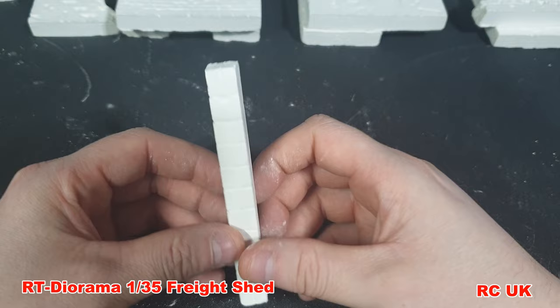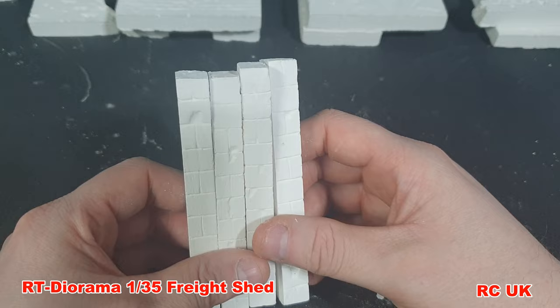We have these pillars which should be inside the building — they're going to hold up the roof probably. You get four of these.